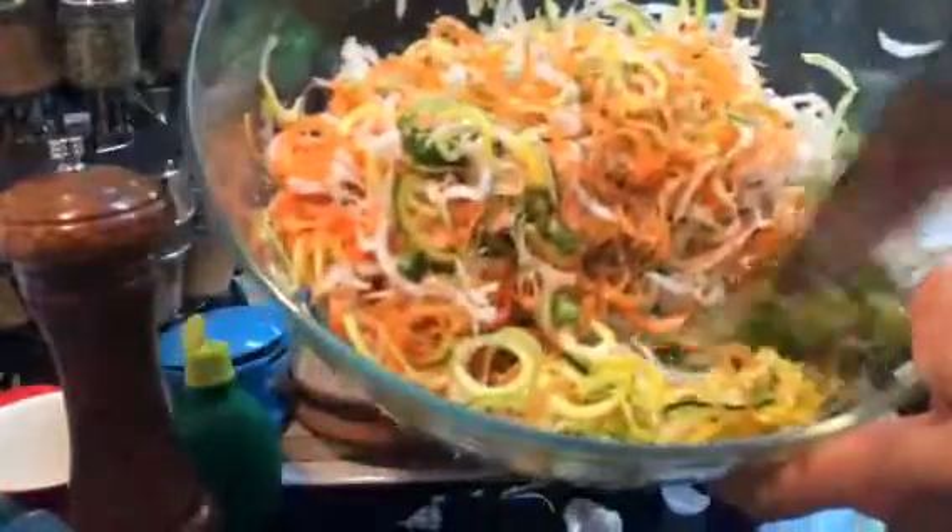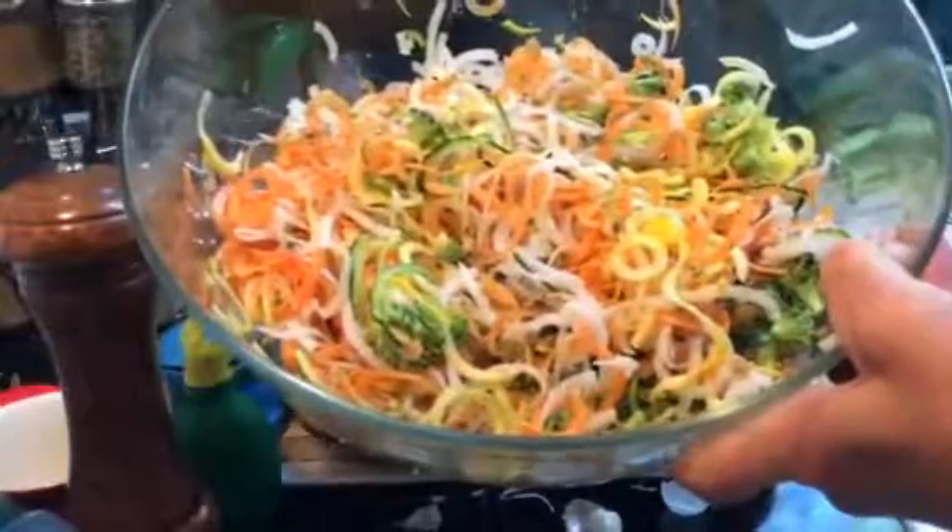Okay, look at that — beautiful. There we go. For more recipes go to GeorginaSear.com. Have a good day, bye!